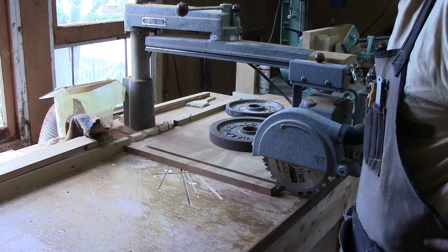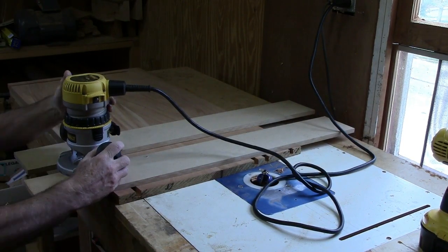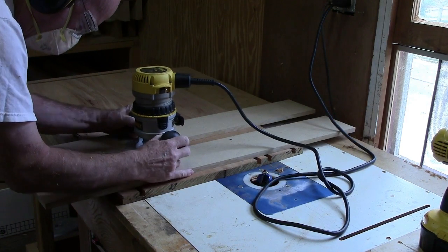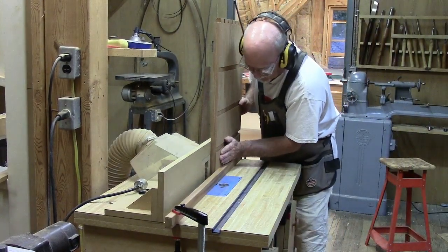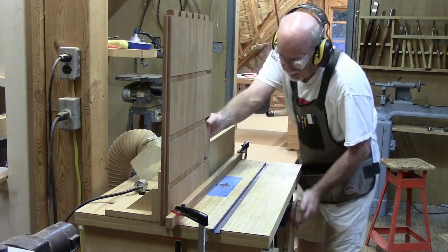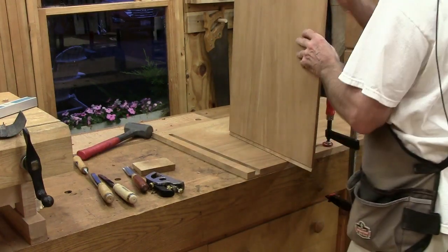I've got one more cut to do on the other side, and then we'll worry about putting the dovetails on. After making the sliding dovetail, you saw me rout the groove in here and rout the side.